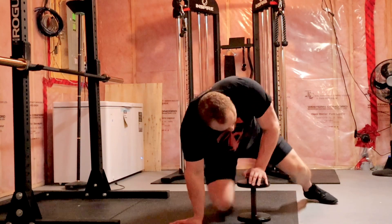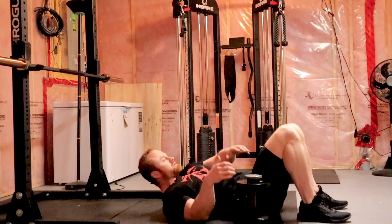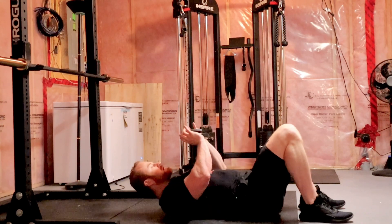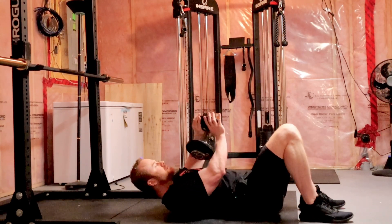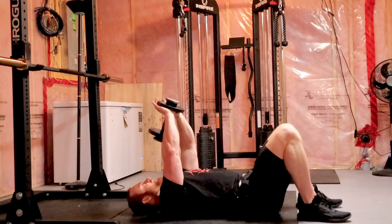We're going to lay down on the floor. I find heels underneath your glutes probably feel better. Bring the dumbbell up on your chest, thumbs underneath, fingers interlaced here, elbow slightly bent.